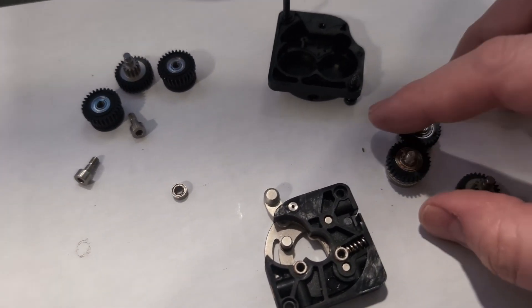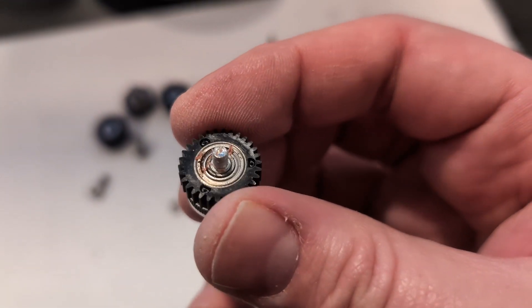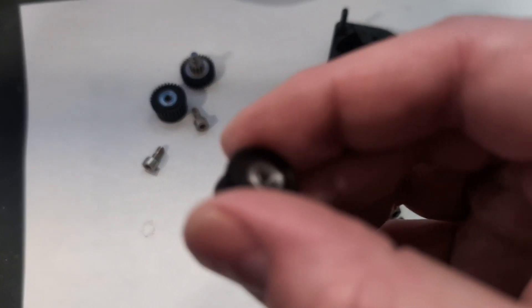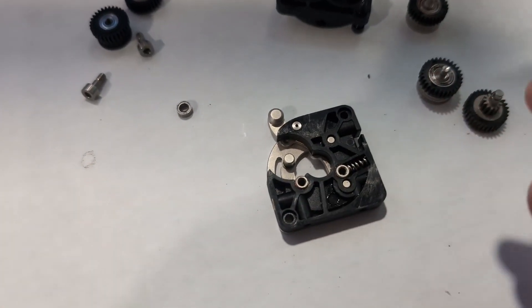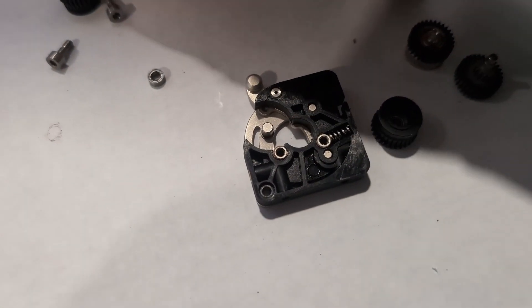I've got the old gears out. If you notice, these old gears that come with these machines are actually plastic with metal inserts, whereas the new gears are all metal — it's all one piece. I'm going to go ahead and put the new reduction gear on right here.